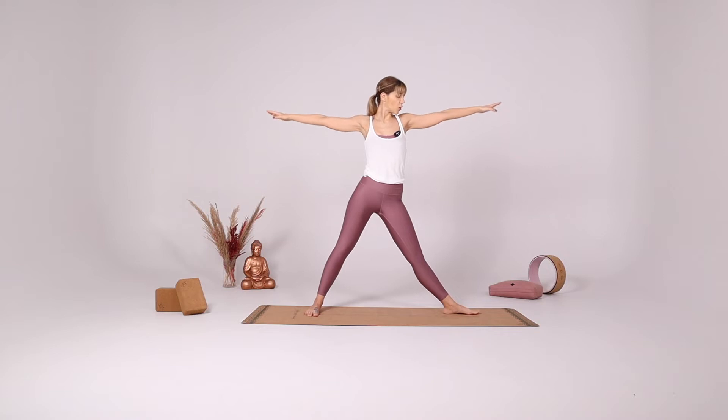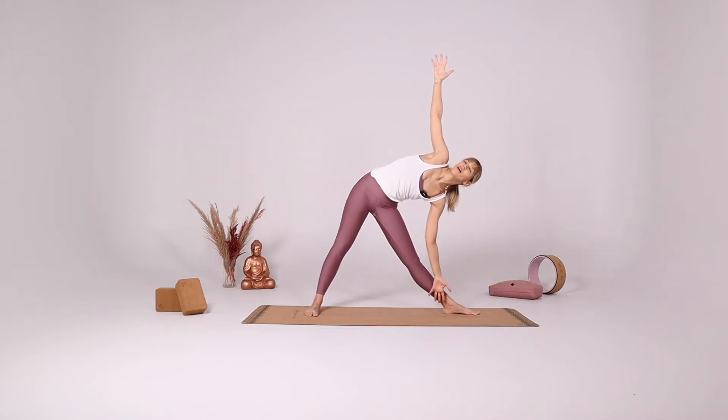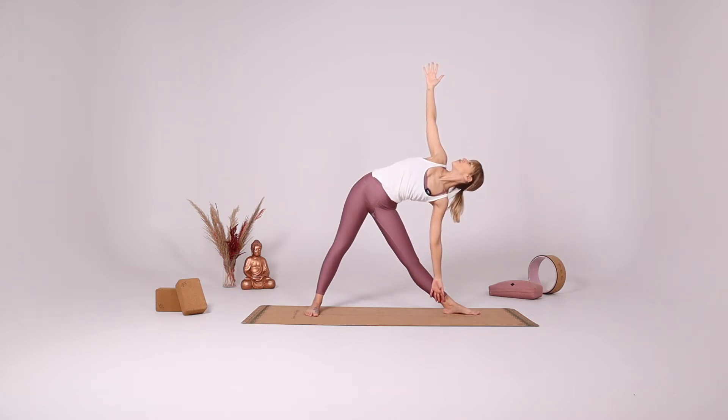Turning towards the left side of the mat, open your arms, reach forward and down for Trikonasana. Lean back against that imaginary wall behind you. Take a few deep breaths. You should be feeling some stretch around the right back corner of your pelvic bone.